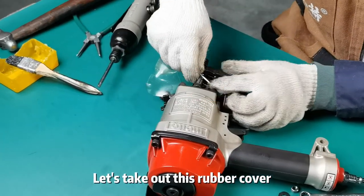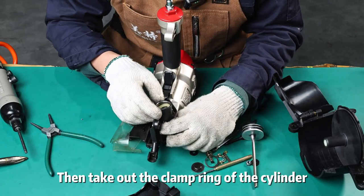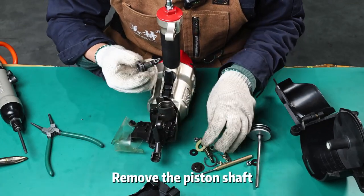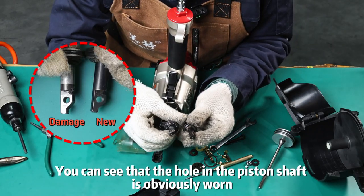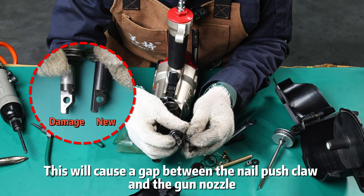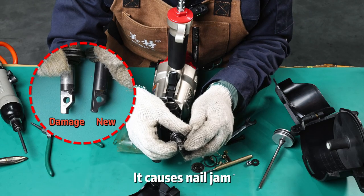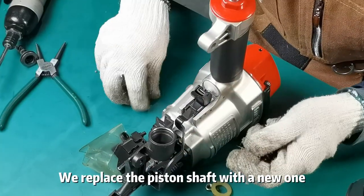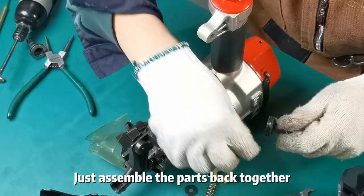Let's take out this rubber cover, then take out the clamp ring of the cylinder and remove the piston shaft. Let us compare it with the new one. You can see that the hole in the piston shaft is obviously worn, which will cause a gap between the nail push claw and the gun nozzle and causes nail jam. We replace the piston shaft with a new one and assemble the parts back together.